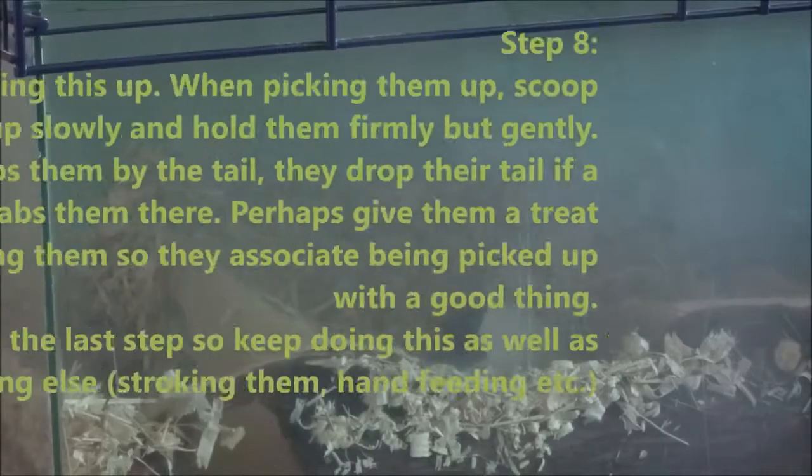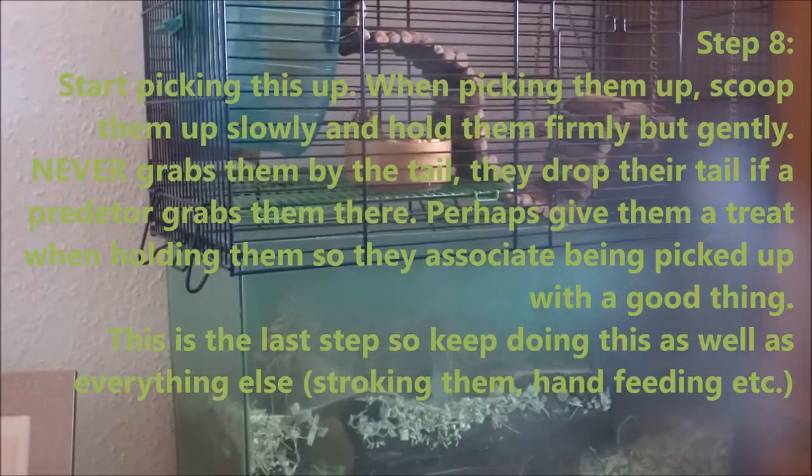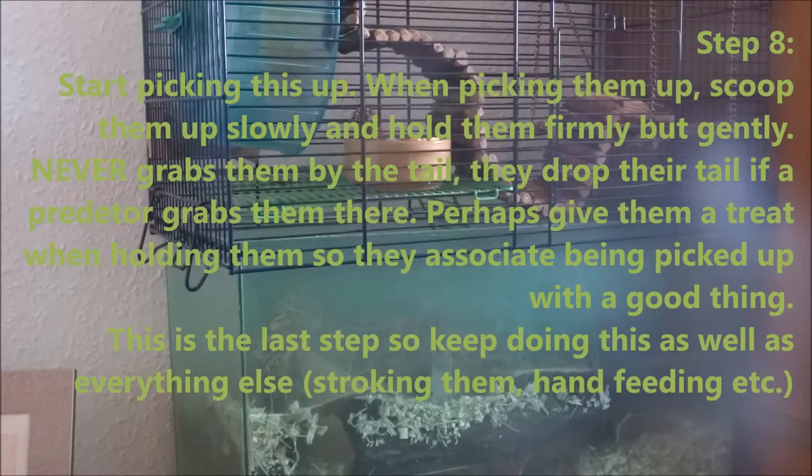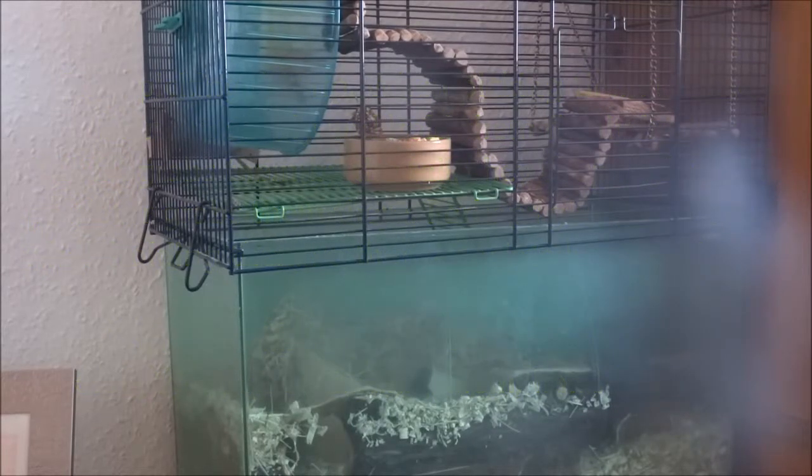When you've done that, it's time to start picking them up. They may or may not like this. Don't forget that gerbils are prey animals, and being picked up could feel like a bird of prey or a fox grabbing them, so you do want to be careful. Never ever pick them up by the tail. Sure, people have done it, but you really don't want to take that risk. That's also another reason not to have wire wheels, because their tail can get trapped while it's moving.